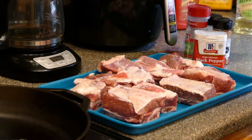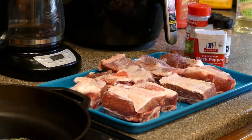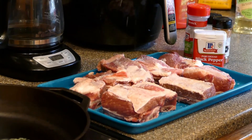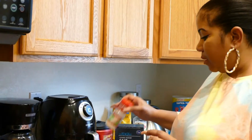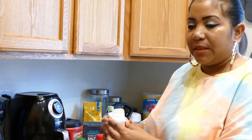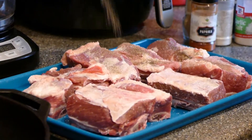I start by putting a little bit of kosher salt — if I had to measure I'd say about three-quarters of a teaspoon on one side. Then we go in and add some pepper, which is at least a teaspoon on that side as well.